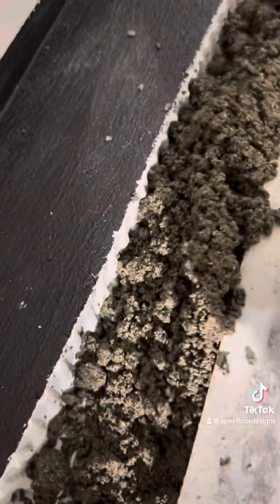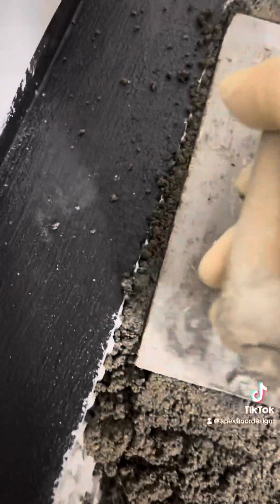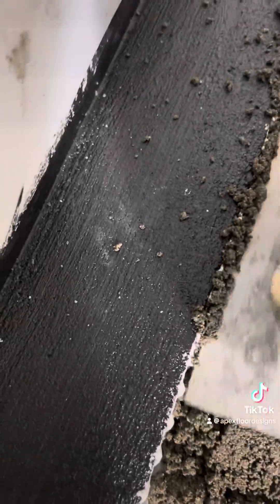I've got thinset for bond. I'll throw some mud in here. You're going to want to pack that edge in and get that thinset to grab like that to that mortar. I'm going to leave it a little low so I can throw extra mud in here as I'm screeding — you need to come up so I don't have to pull a bunch of mud.